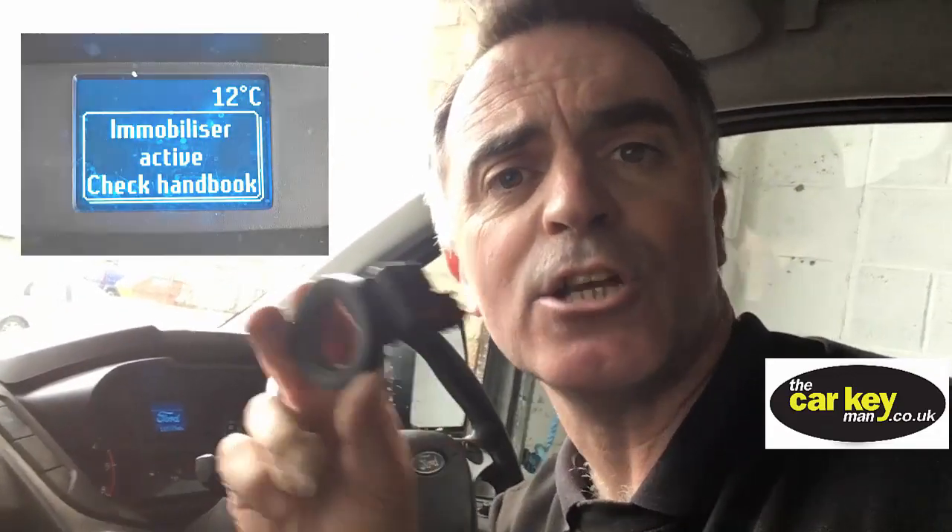Today we're looking at a Ford Transit Custom. It's come in for a security lock problem, and while it's here it's also having a problem with the key not starting.